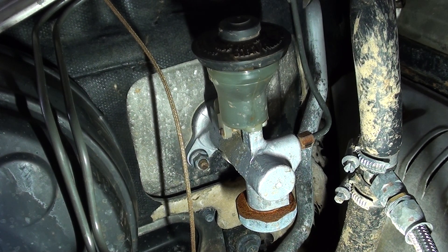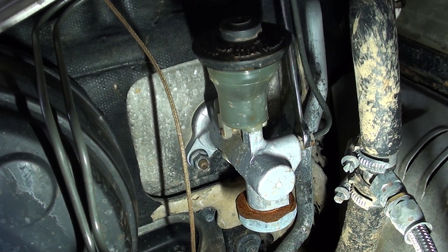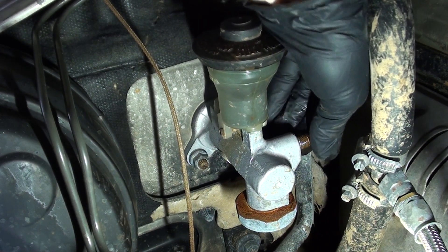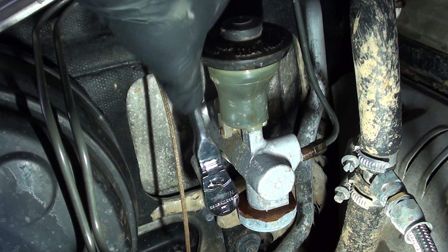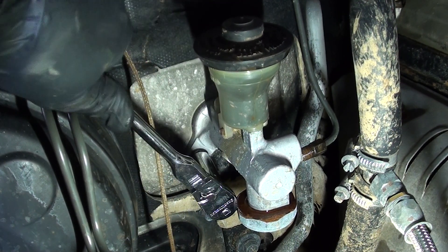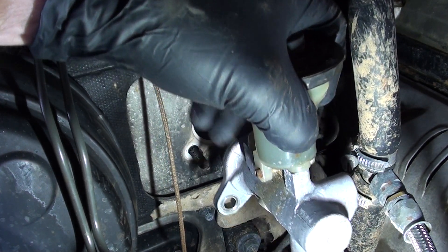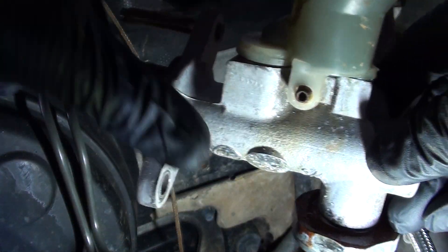Now we've got the top nut from the inside off and released the hydraulic line to the master cylinder. Now that hydraulic line's off, we can take this 12mm nut down here off, which is the other nut holding the master cylinder in. Now all the bolts and hydraulic lines are off — should be able to pull the whole unit out. Just feed the shaft out from inside the car and there you have it. That's the first part done.